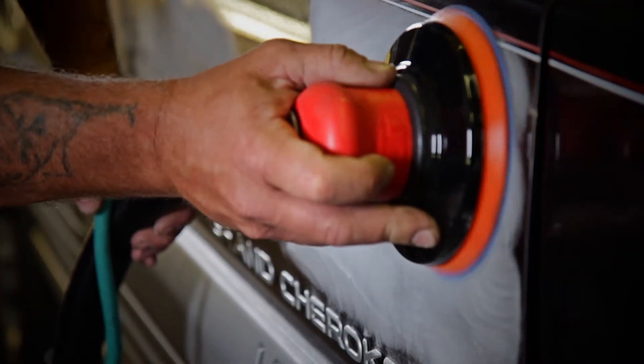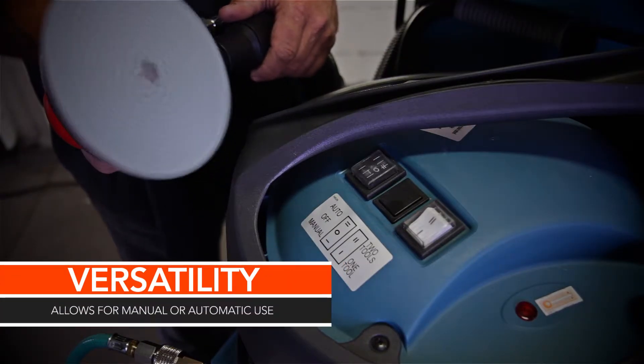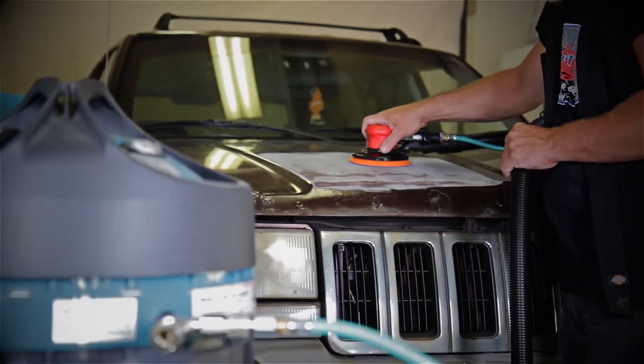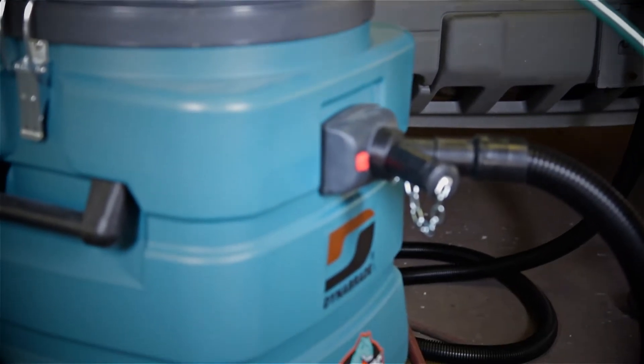It's a very clean tool, very quiet — the Dynabraid versatility. You can manually turn the machine on, but the nice feature is the automatic feature. The minute you hit the trigger on the sander, the vacuum comes on. You don't even hear it come on because it's so quiet. You let go of the trigger, it shuts off automatically. You don't have to keep running back to it. Just a great tool.